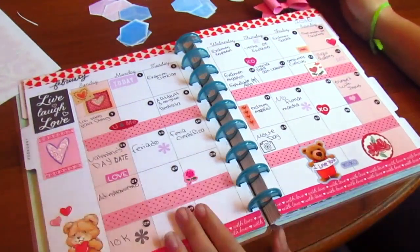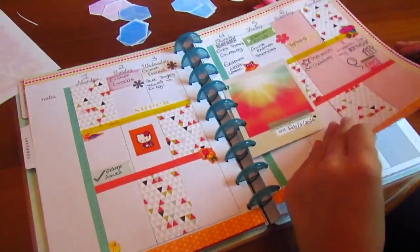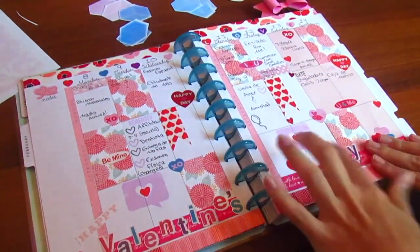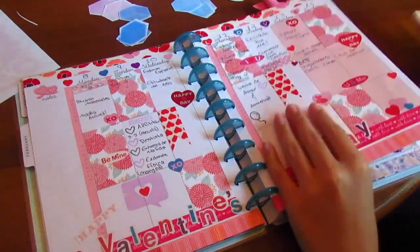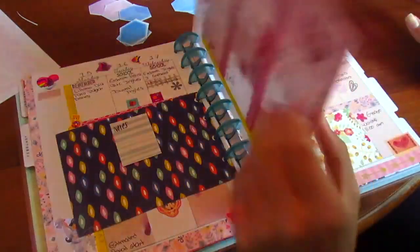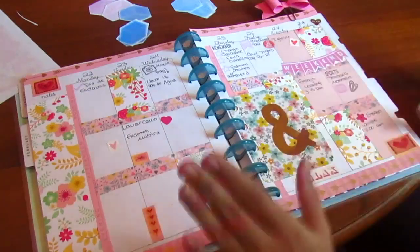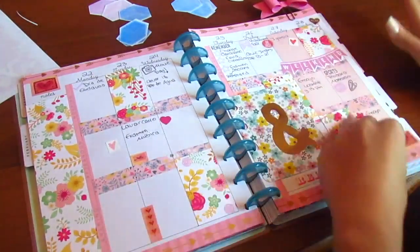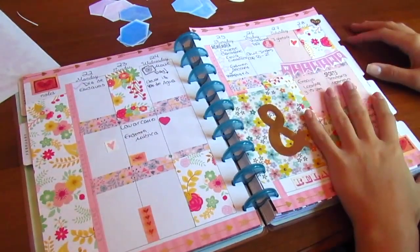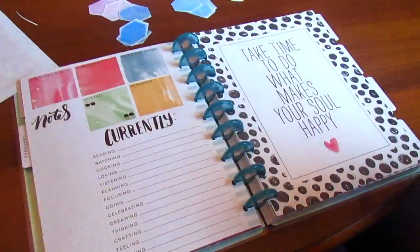Then the February one which I totally loved — it turned out so beautiful and amazing — and then all of these, and then the Valentine's Day week which was also super beautiful. Then this week, because today is Sunday. I love this one because the washi tape and everything is floral, pink and gold. This is the last week of February.